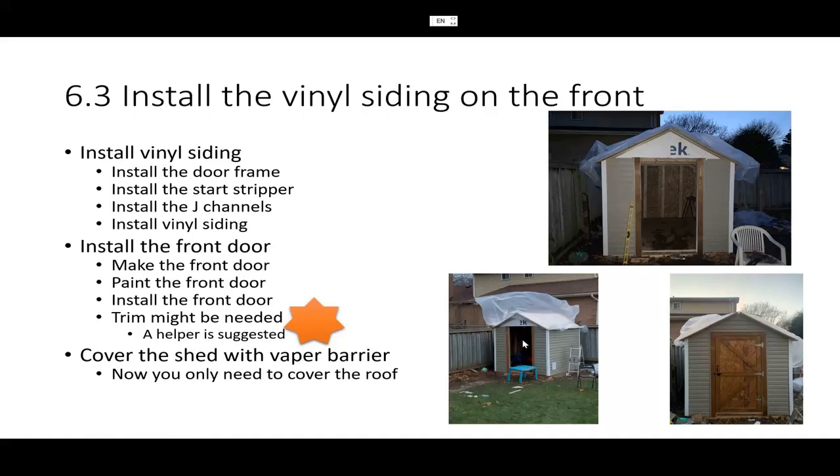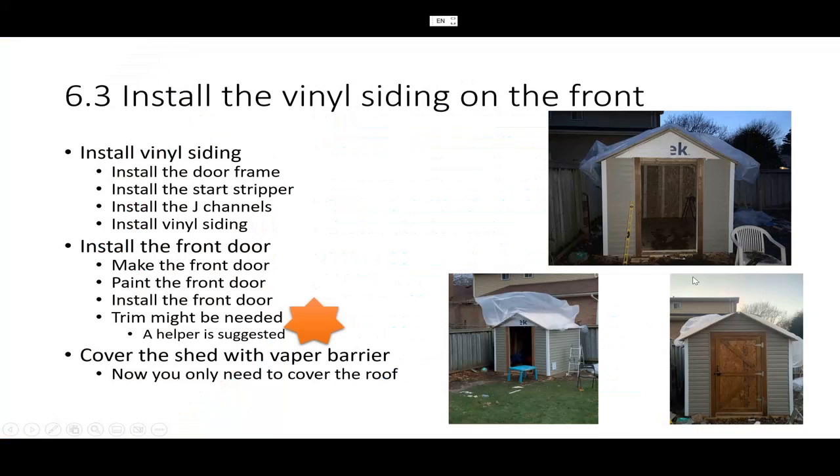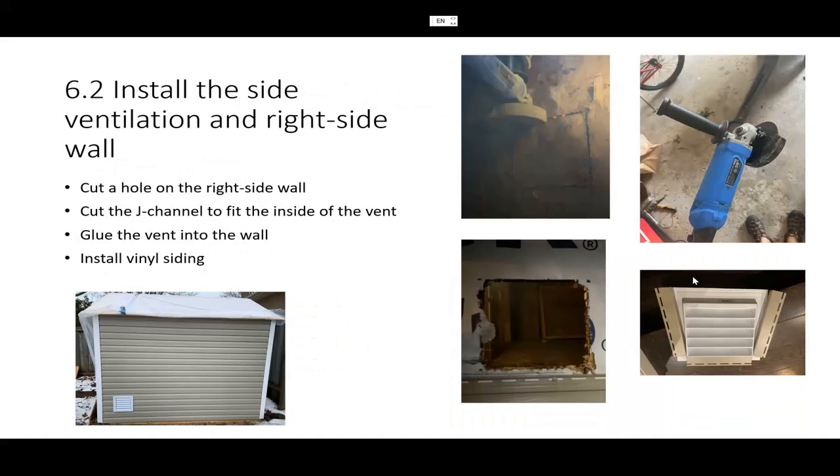That covers the vinyl siding part. I'll list all six YouTube videos I researched in the description — you'll need to look at those for detail, since my video covers the high-level steps. One important tip about vinyl siding: when installing, always make sure you hear a click sound. Pull it up and listen for that click — it ensures each piece locks firmly to the next one.